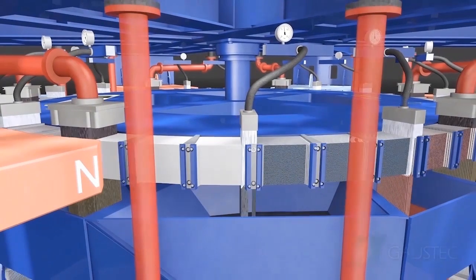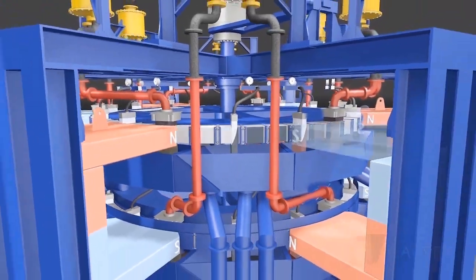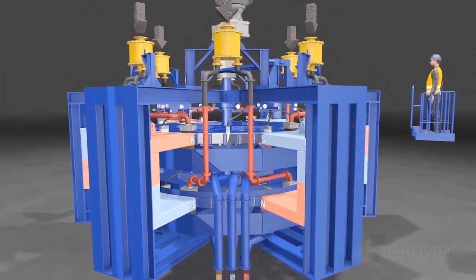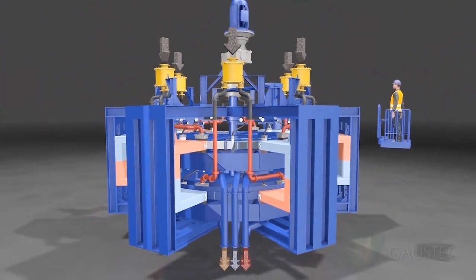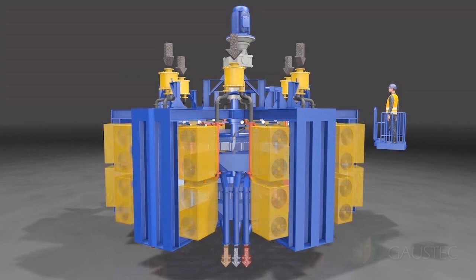After the product is discharged, the matrix is clean enough to be fed again at the next feeding point and the process cycle can be repeated indefinitely. The coils are now mounted back to their poles, leaving the separator under operating conditions.